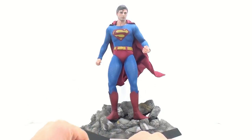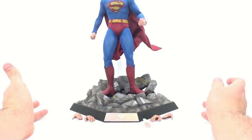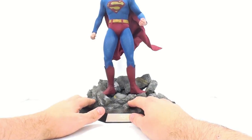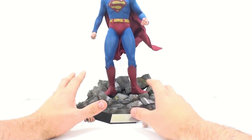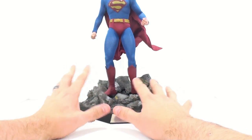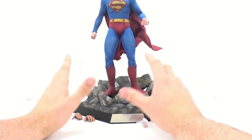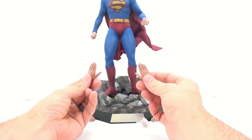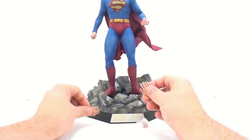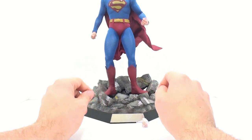It comes minus a regular stand. The only display stand you get is this one, which is really nice, but if you're going to display him you have to use it — he can't stand by himself. He doesn't come with a regular stand with the adjustable cradle, which I really wish it did because this takes up a lot of space. You do see he comes with extra hands: a set to replicate his flying pose, another pair of relaxed open palms, and two fists.